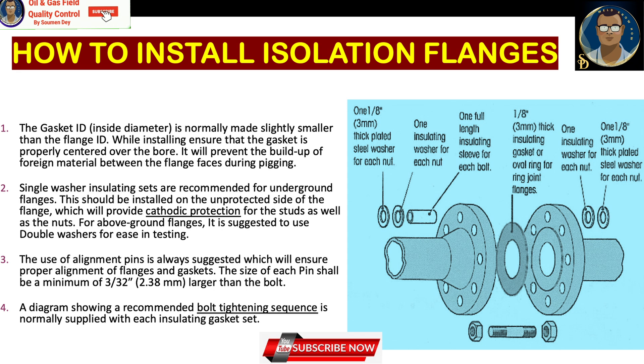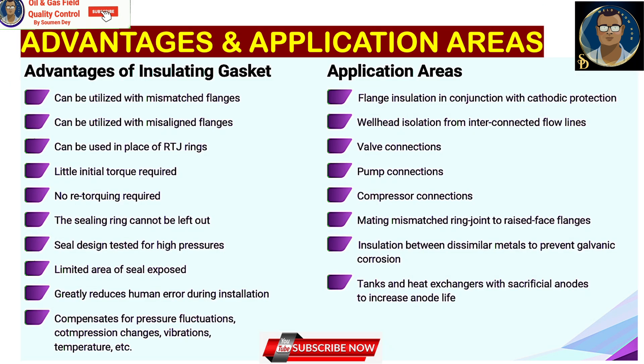Advantages of insulation gaskets include: can be utilized on mismatched and misaligned flanges, can be used in place of ring joint rings, little initial torque required, no retorquing required, the sealing ring cannot be left out, seal design tested for high pressures, limited seal area reduces human error during installation, and the design compensates for pressure fluctuations, compression changes, vibration, and temperature variations. Since the gasket is non-metallic, the required torque is much less than for metallic flanges like spiral wound or ring joints, yet it provides very good sealing.